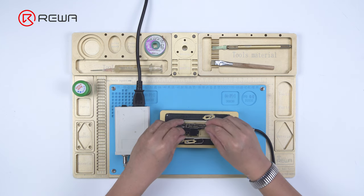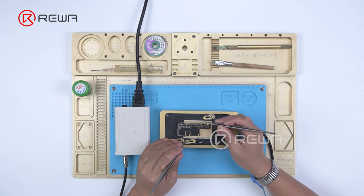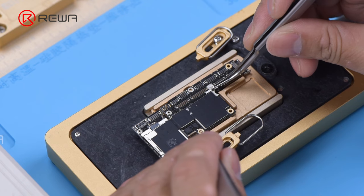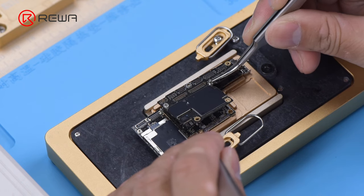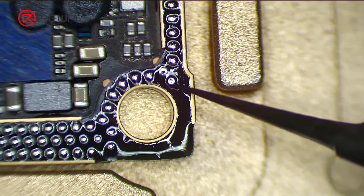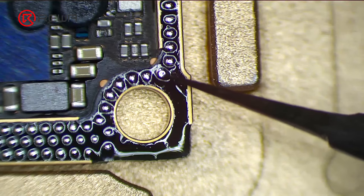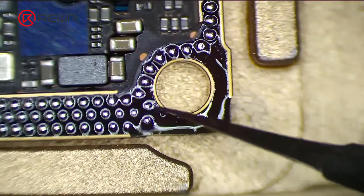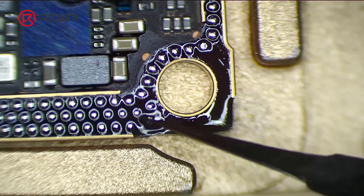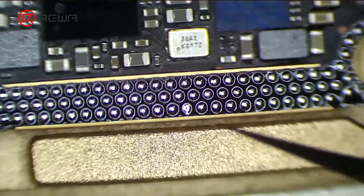We will now share another recombination method. This method can be used if the middle bonding pad is not damaged. When the tin melts, remove the logic board vertically with tweezers. There is a metal pad of 0.05 mm thickness around the signal board at a certain distance, designed to keep a 0.05 mm gap between the logic board and the middle layer, preventing the solder balls from bridging while soldering.